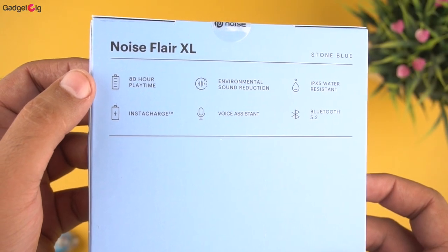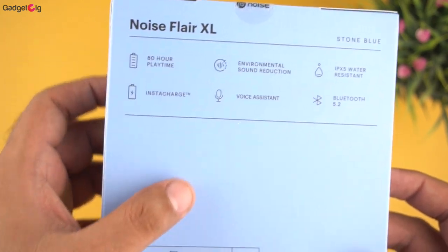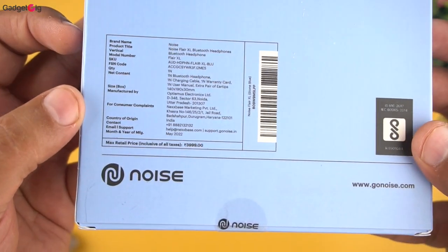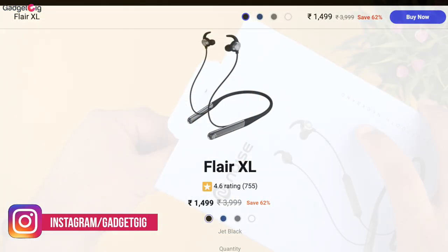Here we have some key features such as 80 hours of battery backup, Insta Charge, ENC for calls, voice assistant, IPX5 water resistance, and Bluetooth 5.2 support. The MRP on the box is Rs 3999, however it will be available to purchase for just Rs 1499.